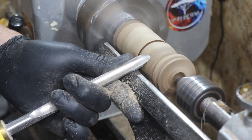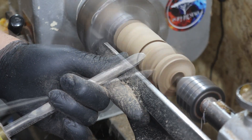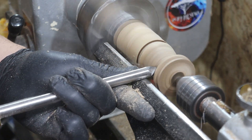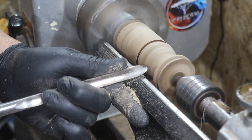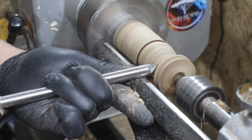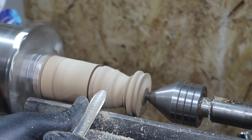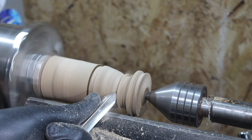Con la parte contratante ya realizada, vamos a darle forma a nuestra caja. Vamos a realizar unos primeros rebajes que nos servirán como guía. Y nunca está de más recordaros que el bisel de nuestra herramienta siempre ha de apoyar en la madera, como podéis observar siempre en las imágenes.